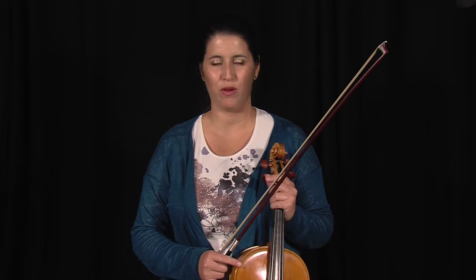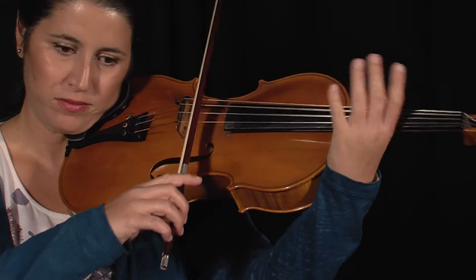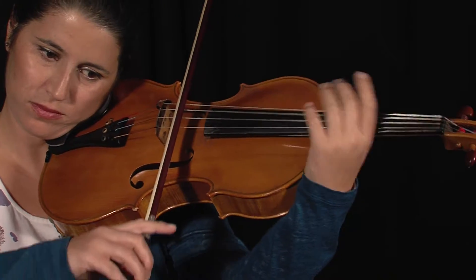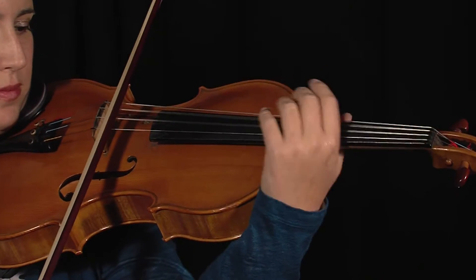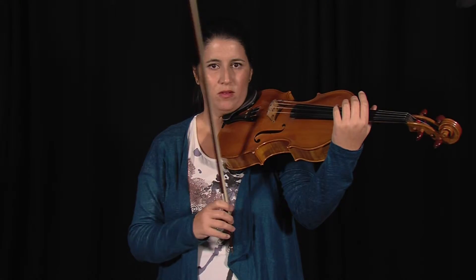Vibrato. I will demonstrate the open string vibrato, from slow to fast, and faster to slower tempo. It is even possible with rhythms.